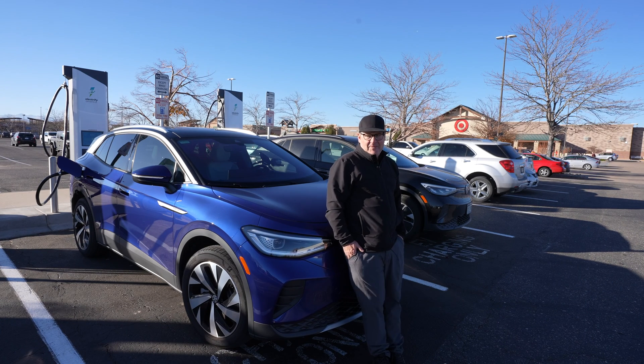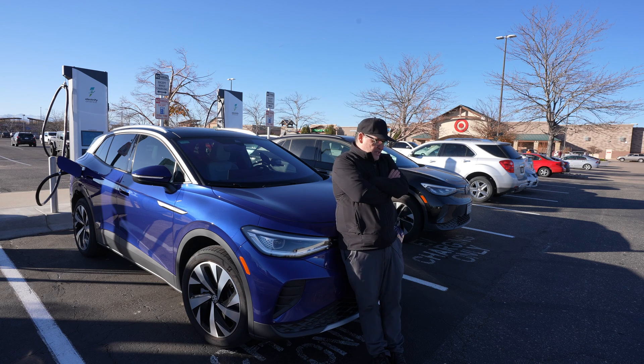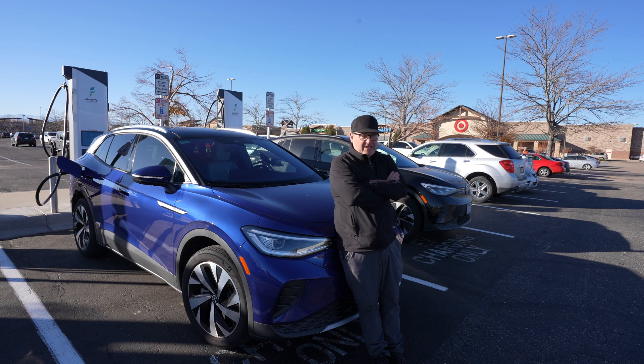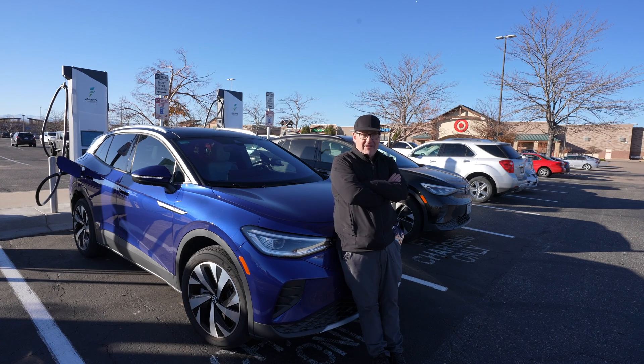This is a typical Electrify America station located at the Target store. I'm going to give you some general tips about charging when you're on the road. Number one tip: get that car rolling, get that car warm, get that battery after you've driven about 120 miles as warm as it can get. I drive the speed limit maybe a little over sometimes, because what I'm really trying to do is get as much energy out as I can and warm that battery up.